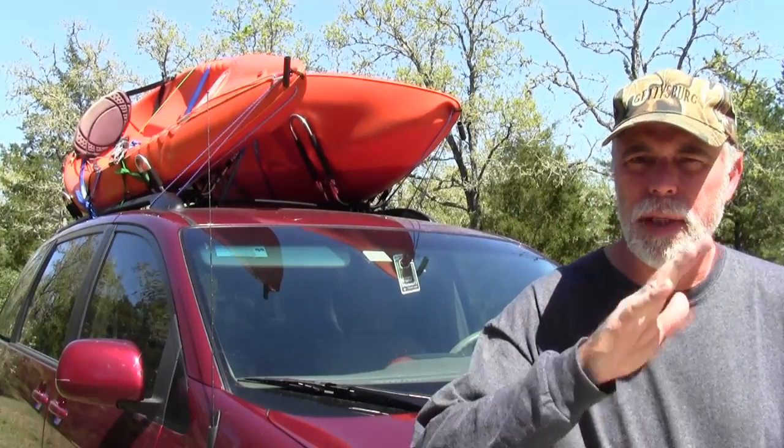I recently got a couple of kayak racks for the van. I wanted something that would fold down so that I could still park in the garage without having to take the racks on and off every time I went to the lake.